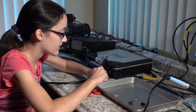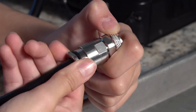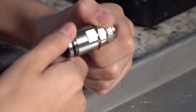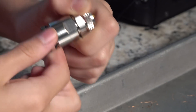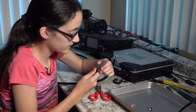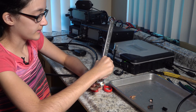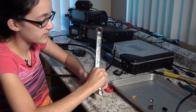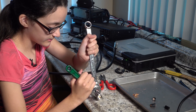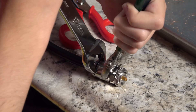Then you push all of that up and screw it in. Once you get it about finger tight, use a couple of wrenches and tighten it together. This part can help with two people, but it's not necessary.